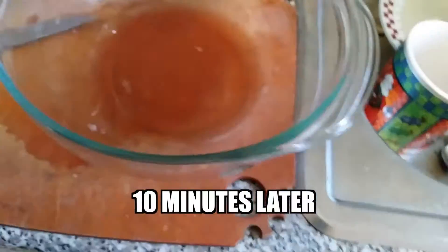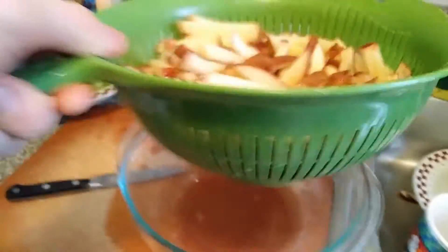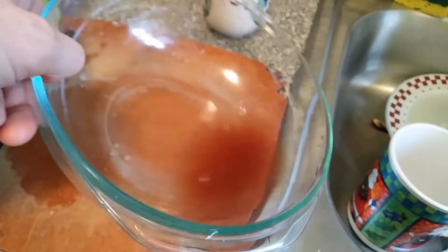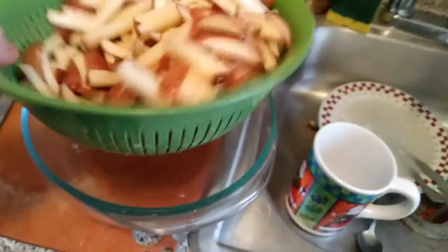So these have sat for a while. You can already see all the water underneath. If I give it a little shake, see the water continuing to come out. Get rid of that. This water is actually kind of brown — probably just shows that I didn't clean the potatoes super well.